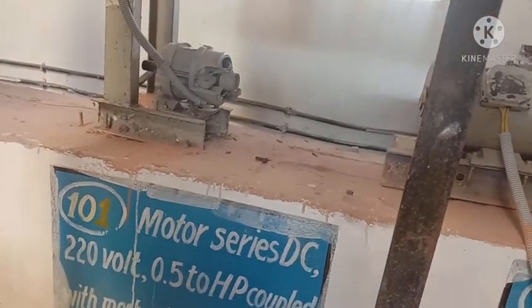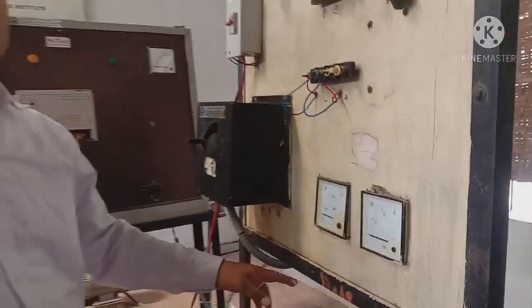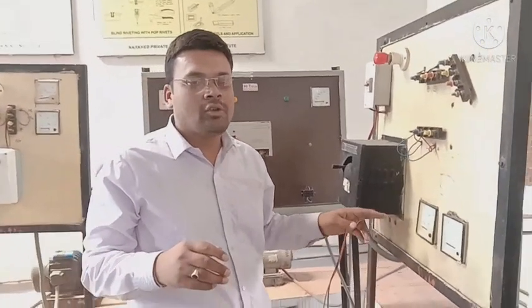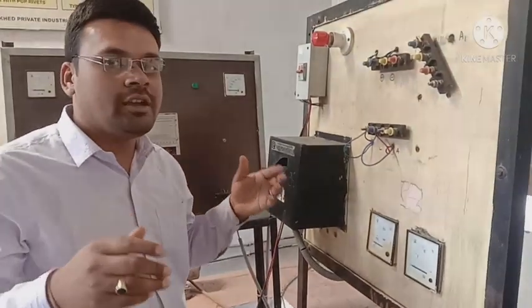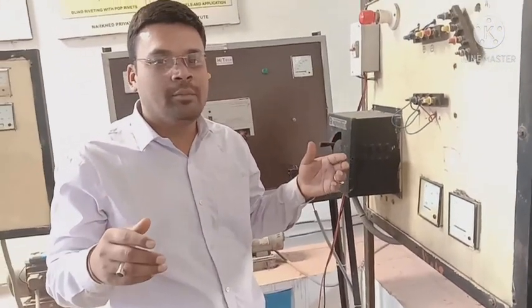How do we use this motor? The motor is used in a printing press. We have to go to high starting torque, so this motor is used under load. We also go to high load applications.